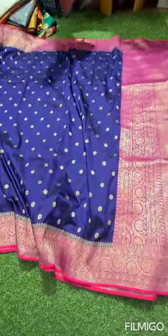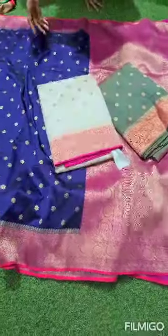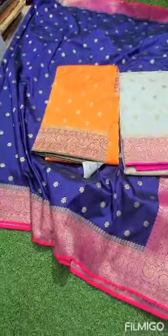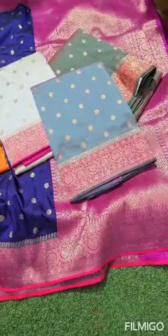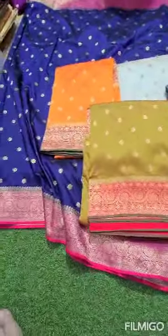Let's look at the available colors: Green with Red, White with Pink, Orange with Red, Green with Pink, and Mustard Yellow with Red.